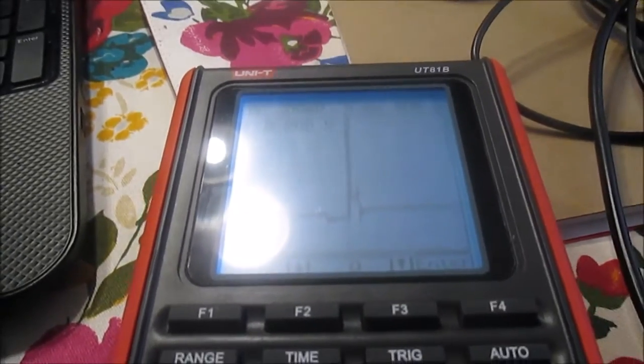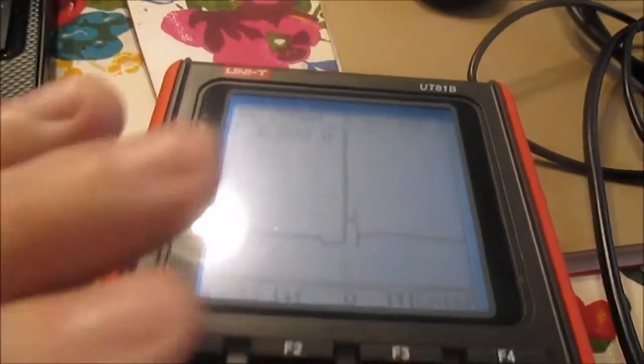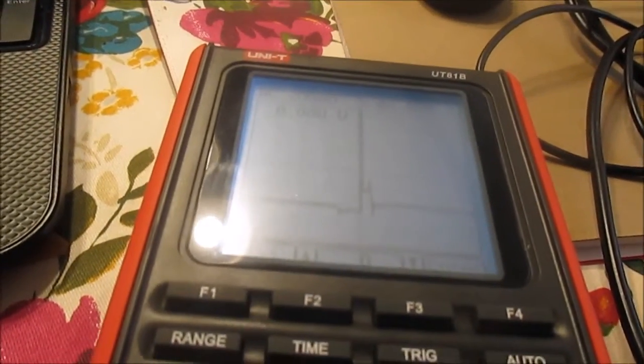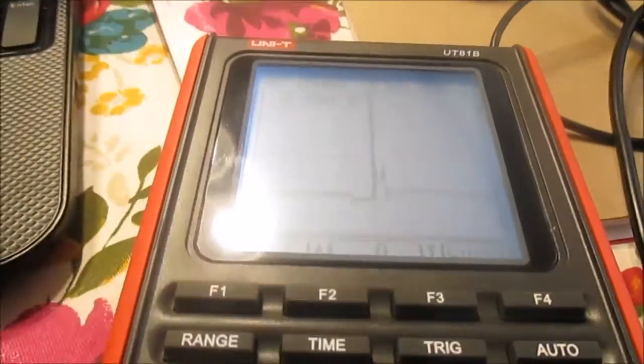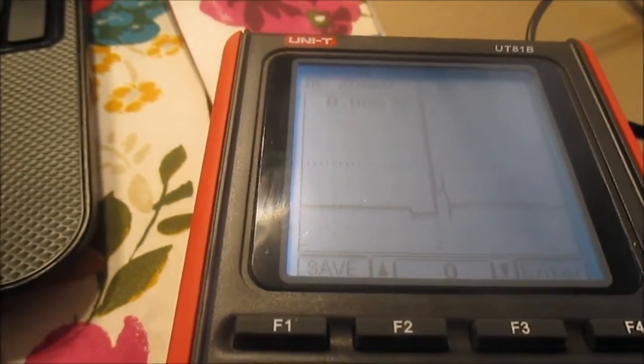I really like this scope meter and I was able to get a waveform. Anyway, it is what it is — like I said, I was just out there having fun playing around.